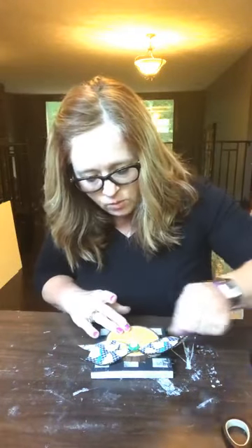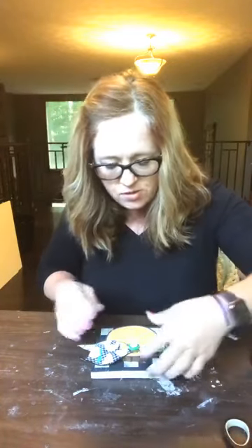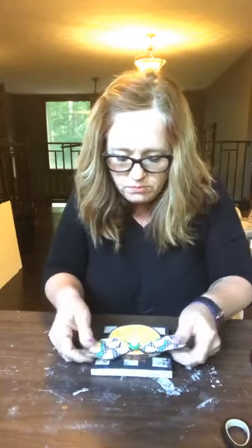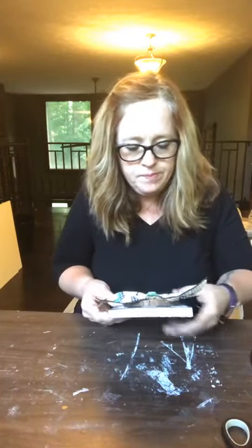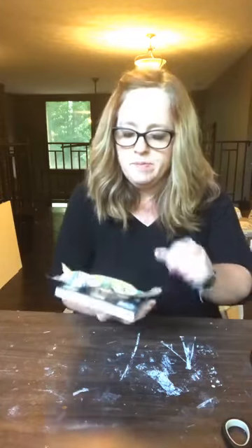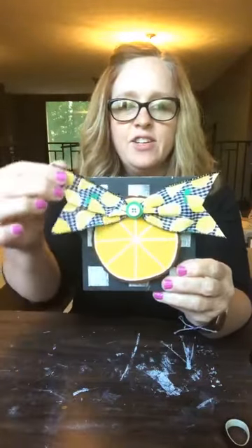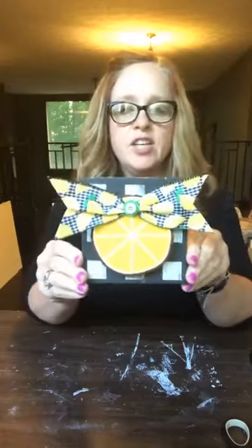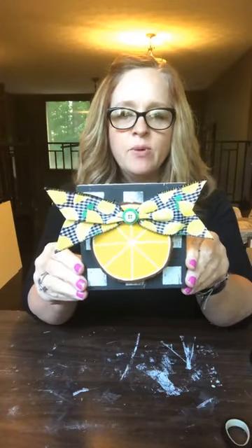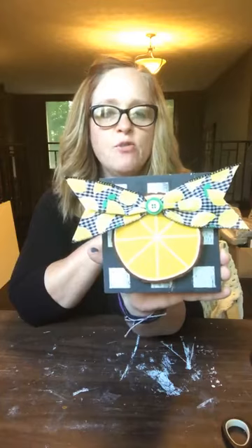Let me get all my wispies out. What do y'all think? I think it turned out really cute. Look how cute it turned out! Isn't that fun? What a fun little lemon — y'all, that ribbon is just the cutest.